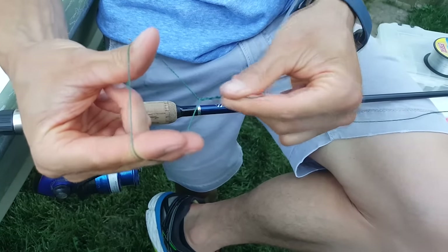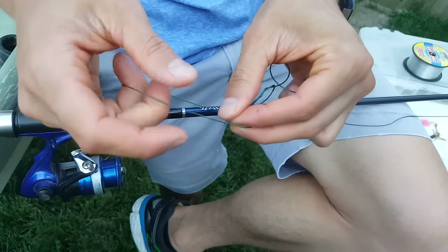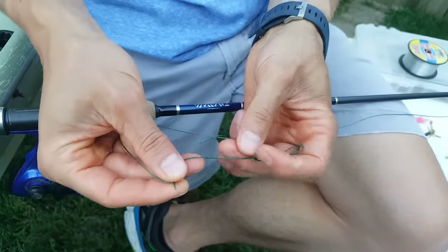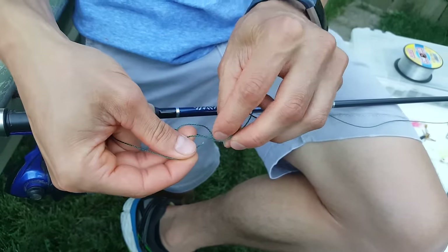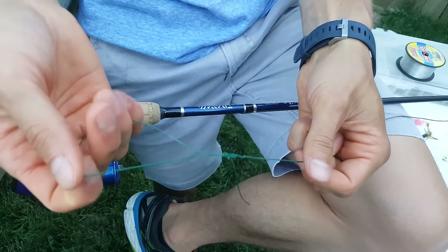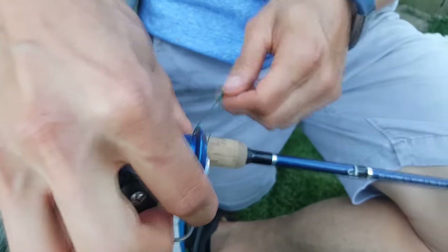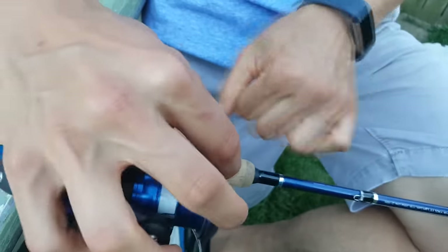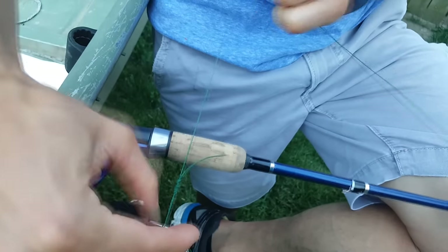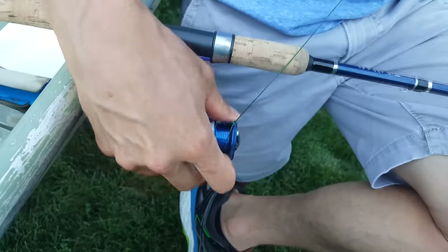The loop has to be wide enough to fit around the bail or the actual spool. Take your free end, work it through the big opening — now you've created a smaller opening — and go right through that. Now you've got a nice little slip knot. Pull it tight and cinch it down around the spool nice and tight.